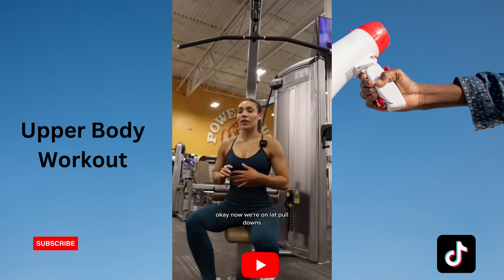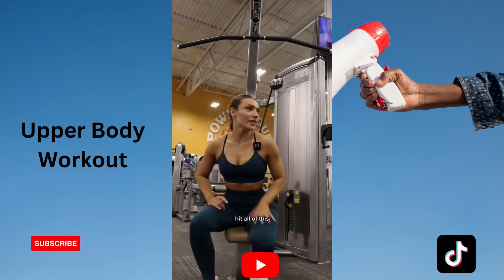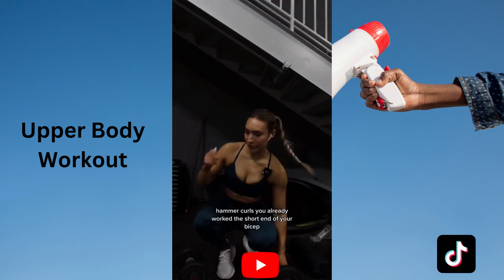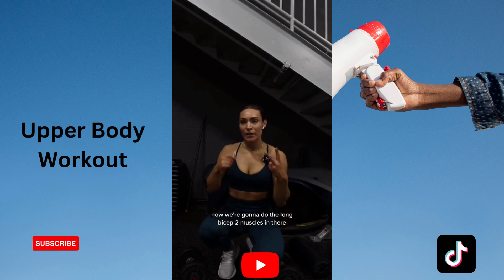So we're going to hit the gym. Got my pre-workout from My Protein — this is my favorite, it's the pre-workout pro. We're going to hit the gym and I'll see you there. Okay, so your first exercise is barbell hip thrust.